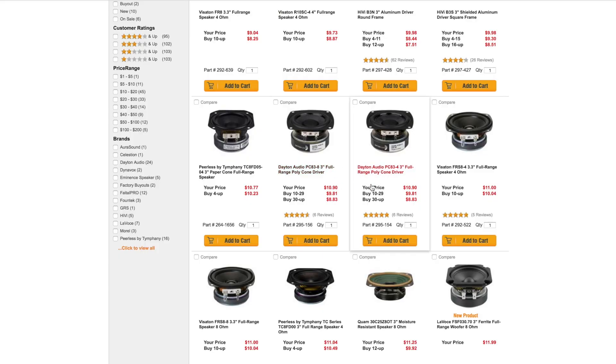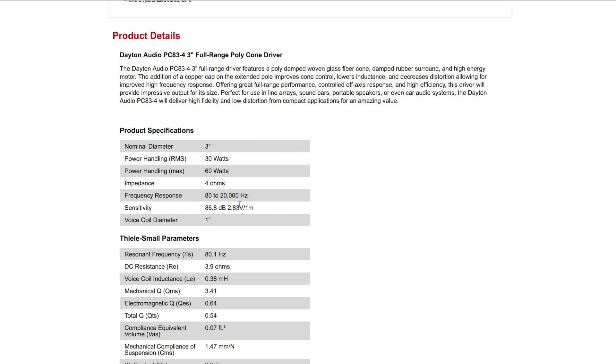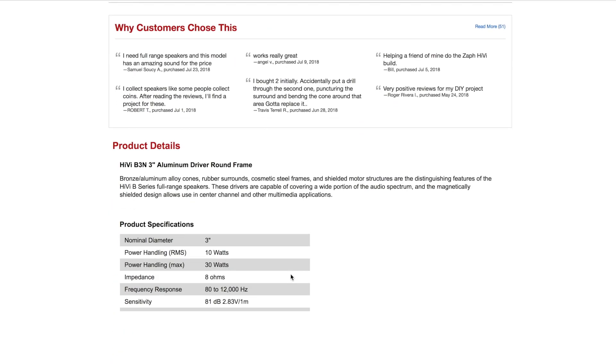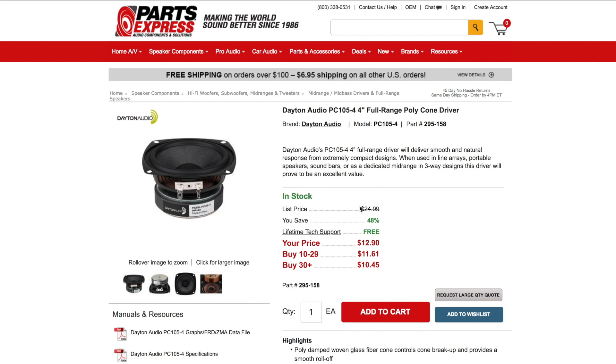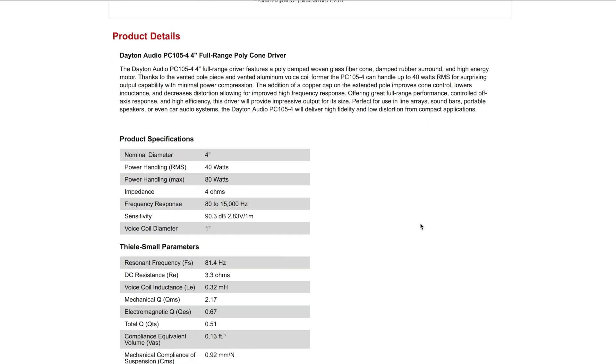Right off the bat these PC83s are a pretty good contender. Looking at their specs, this driver goes all the way up to 20,000 Hz which is the top end of the spectrum, so these will work well for either the one-way or the two-way. Put that in our back pocket and let's keep looking. This HiVi only goes up to 12,000 Hz, so if we do choose this one it'll only work for the two-way — it won't work for the one-way because the one-way needs to be full range, going all the way up to at least 20,000 Hz. And this is actually the four-inch version of the PC series, and this one goes up to 15,000 Hz — so we've got about 5k knocked off the top end for adding that extra inch.